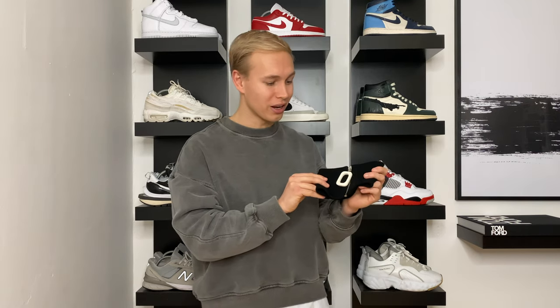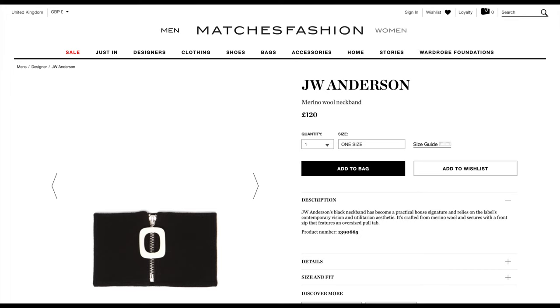Moving on to the price point — it is pretty pricey for what it is; it's essentially a piece of fabric. But I do appreciate the craftsmanship and the idea behind it, and I'm not really a fan of scarves, so I think it's a great alternative to those. It costs £120, but I actually bought it at a discounted price, and I have seen it on sale in different colours and styles, so I'm going to link them down below.